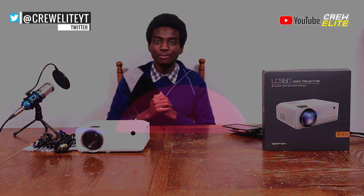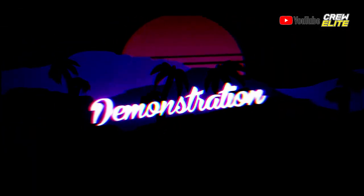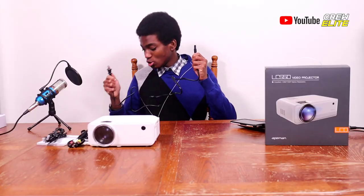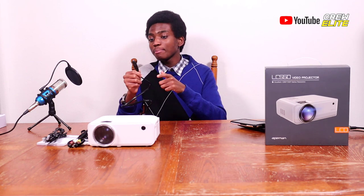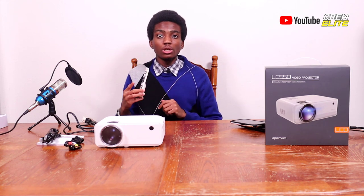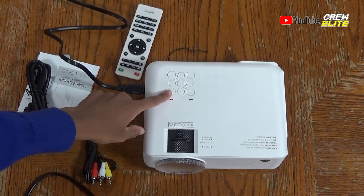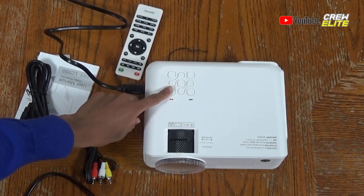Now let's move on to the product testing and demonstration portion of the video. We need to plug the power cable into the side of the projector and into the power source. I put batteries in the remote control, and I'll move the chair to the side and face the projector onto the wall so we can test it out. To power it on, just click and hold the power button on top.